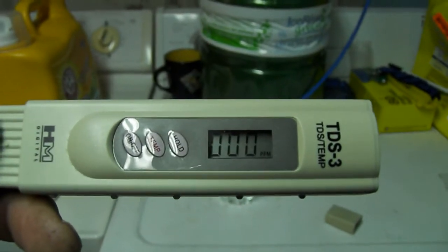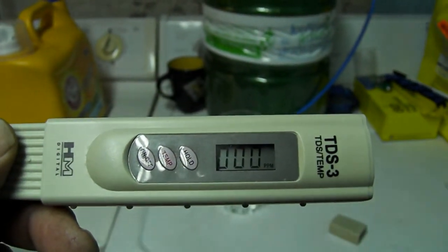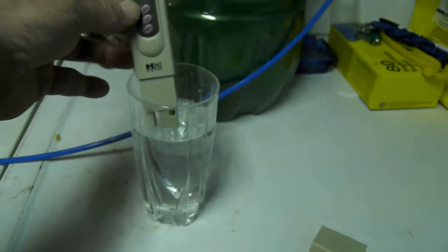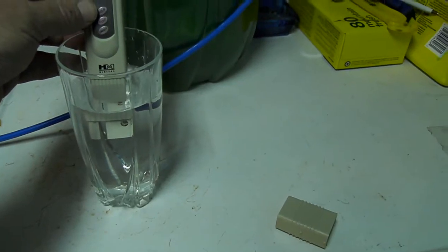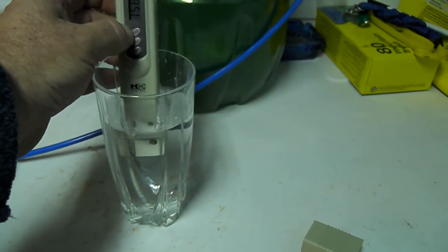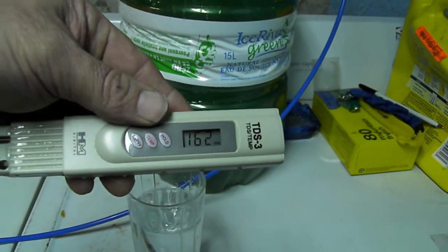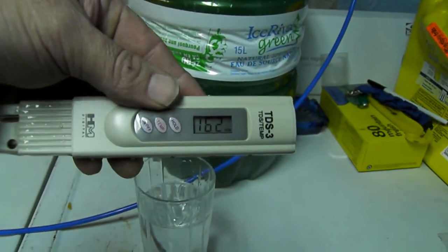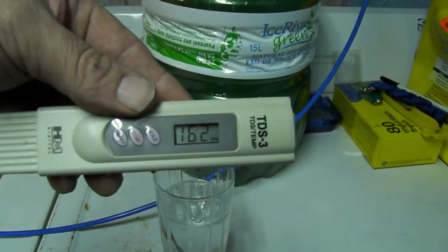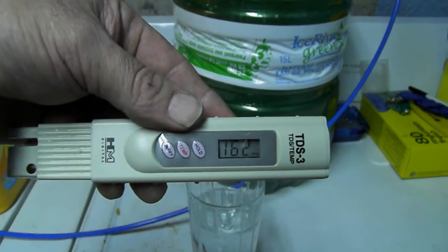We're back again with the PPM meter — parts per million. I'm just going to test a little water. This cup is just city water from the faucet, and this is not RO water. Pop the meter in, hit hold. There you go: 162 parts per million. Who knows what's in there — we know there's chlorine, calcium, minerals, salts, dissolved solids. All kinds of stuff in there. That's city water. Once my jug's filled, I'll pull a sample out and measure that for you.